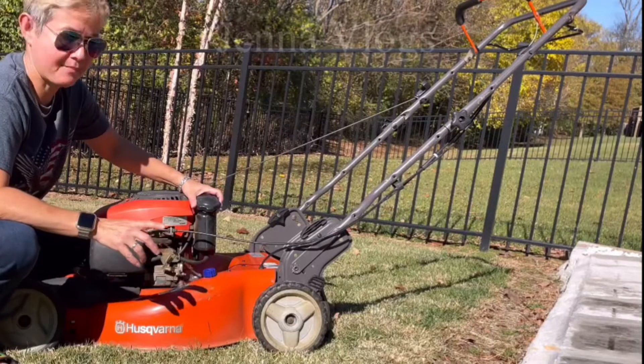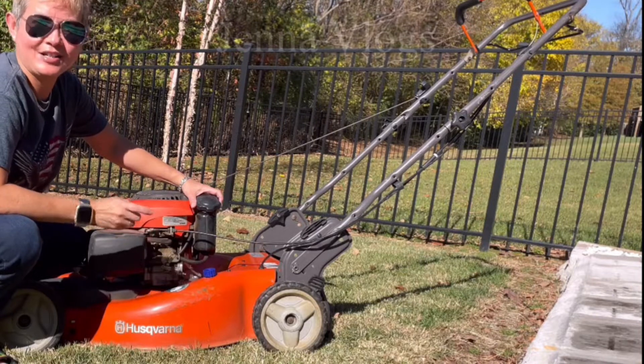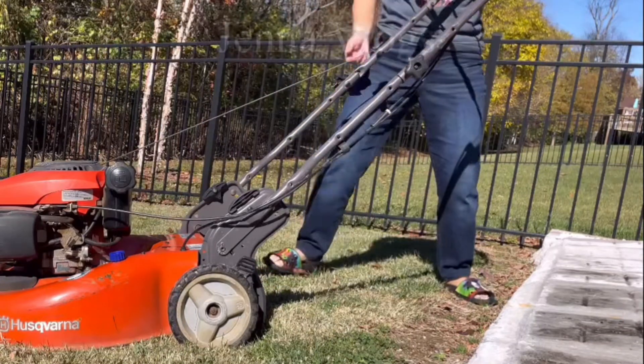Okay, so follow me guys. Today I make this video to show you guys how to keep your lawnmower working good for next year — the gas, oil, everything — you have to take care of it, okay.